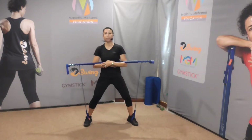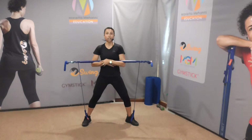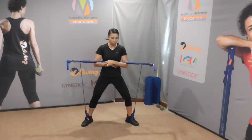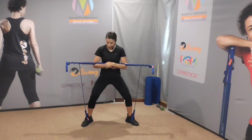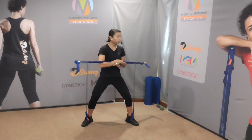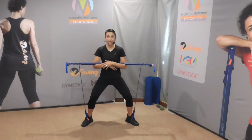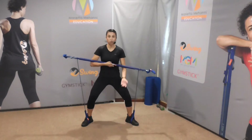Now this time feet wide apart, we're going to rotate to the right. What we're going to do is keep the feet perfectly still — so feet stay still. Rotate to the right. Spread your legs out, bend your knees slightly so just your torso moves.